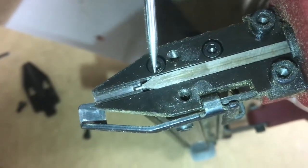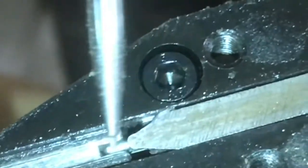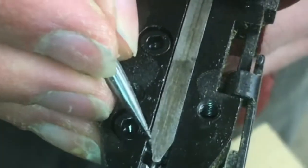Right here, there's a small piece of metal that is jamming this piece from moving back and forth. This has got to come out.